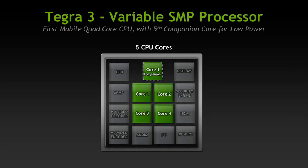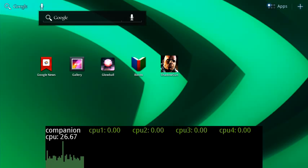Hi all. I would like to show you a unique feature of Tegra 3, our new quad core mobile processor. The processor actually has five CPU cores. The fifth CPU core is used for low power tasks and helps extend battery life. Now let's walk through a few scenarios and I can show you how the fifth core works in coordination with the high performance quad cores.